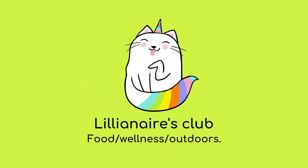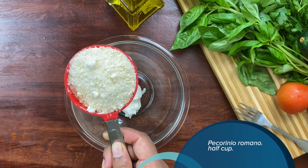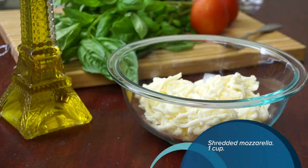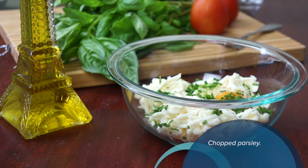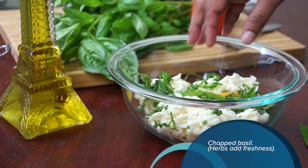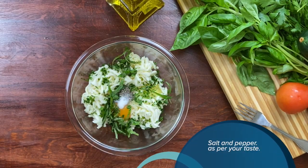Let's make some yummy zucchini rollatinis. Let's add half a cup of ricotta cheese, half a cup of pecorino romano, one cup of shredded mozzarella, one egg, some chopped parsley, some chopped basil, half a teaspoon of dry oregano, and some salt and pepper.